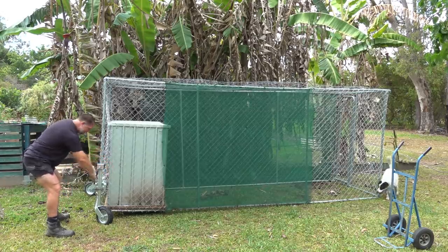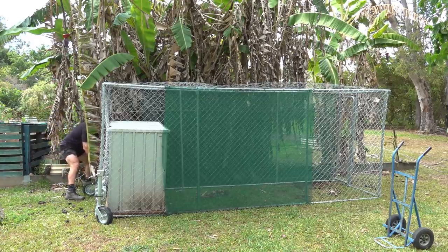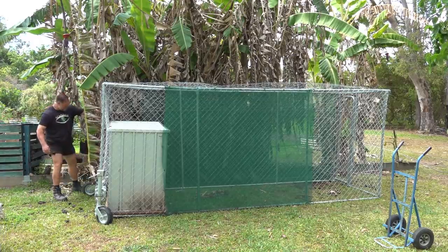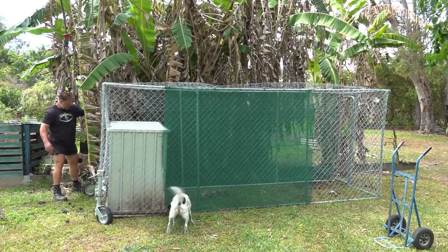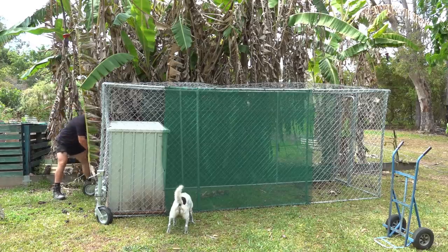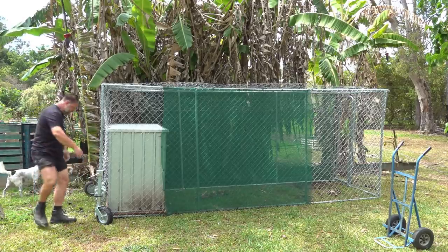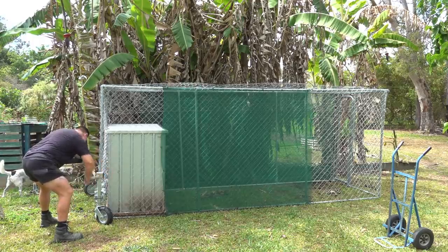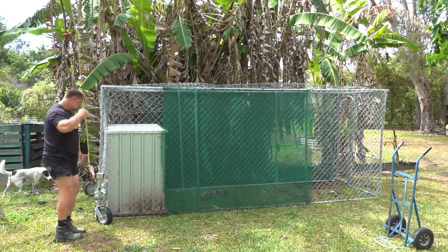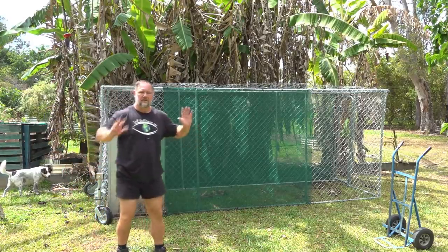I'm still working this design out. Had a little bit of movement in the post on this one — a bit of a teething problem. That's fine, just need to tighten up these bolts on this post, that's all. Okay, that's that one fully down, the other one fully down. Now I'll just fill up their drinker and that should be that.